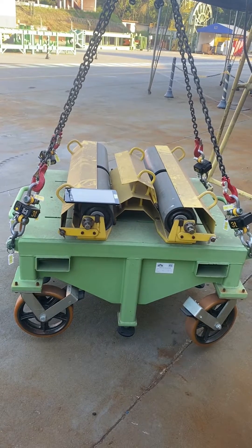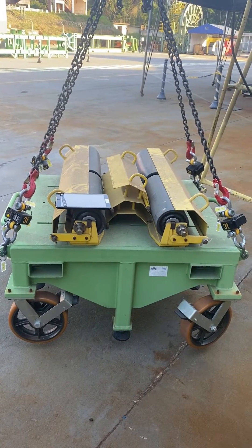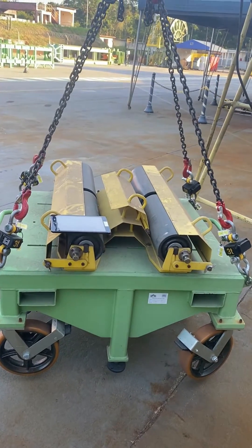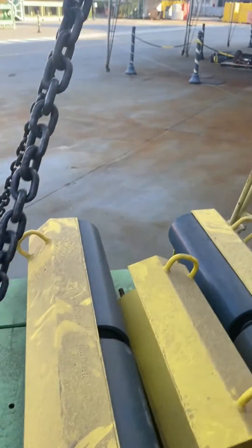For example, here we have a load of 650kg and we are going to lift it using a symmetrical four-leg sling and check the tension on each leg. We are using one load cell at each lifting point, as we can see here, connected to the pad eye with shackles.